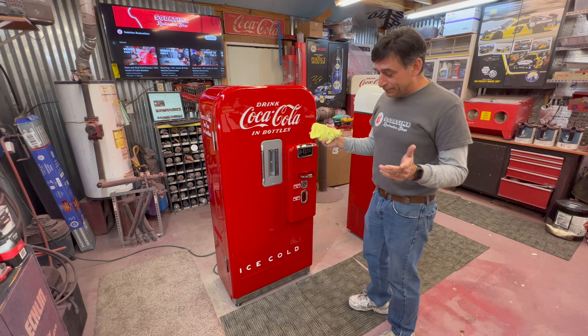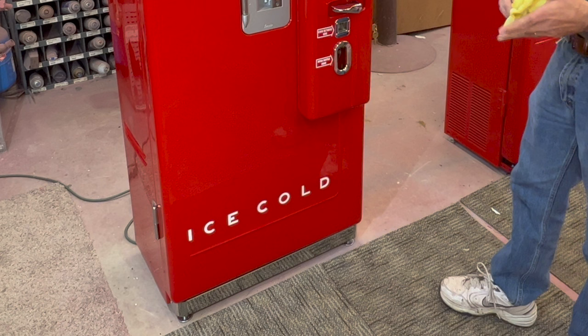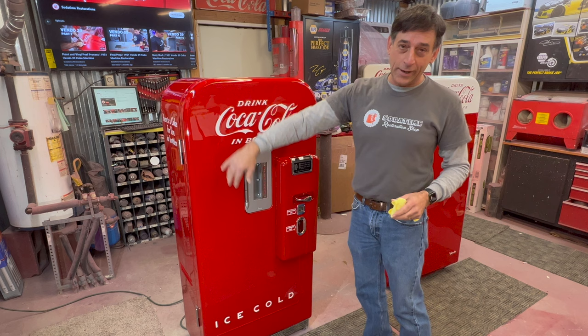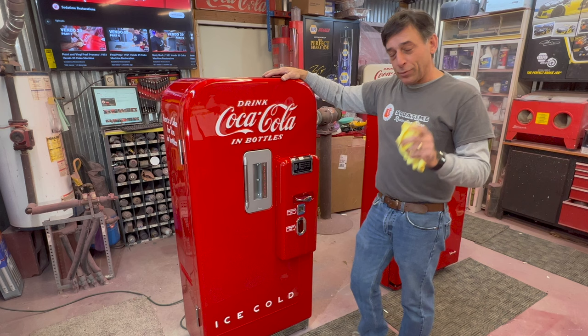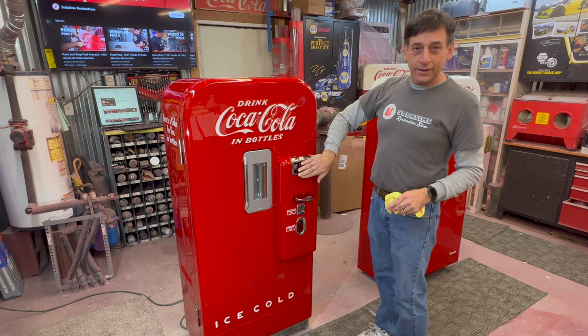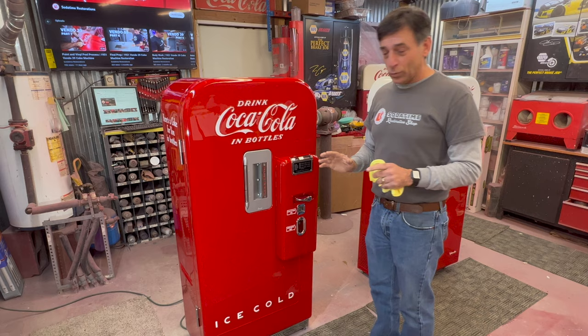We're going to start with a little bit about the history. Probably the first thing I always look at on a Vendo 39 is a rib running down the machine with 'ice cold' on it — definitely an early version. The dead giveaway: all red. In 1956 they split and put everything from a certain line up in a white cap. And when you saw that happen, the price of a Coke doubled that day — went from a nickel to a dime. So once they put that white cap on, that five-cent machine turned into a ten-cent machine. This machine originally started out as a five-cent machine — it will receive a penny, a nickel, and a dime. It will not take a quarter.